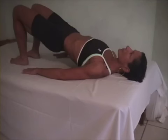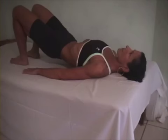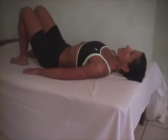Now set vertebra by vertebra back onto the table — starting with the thoracics, then L1, L2, L3, L4, L5, the lumbosacral junction, the sacrum, and the tailbone. Good.